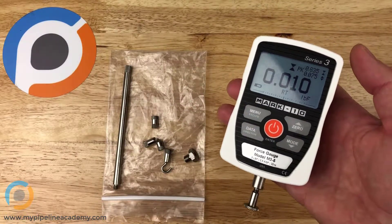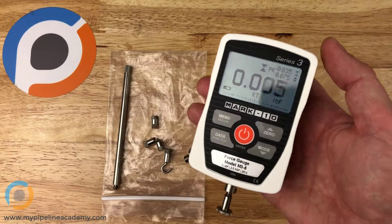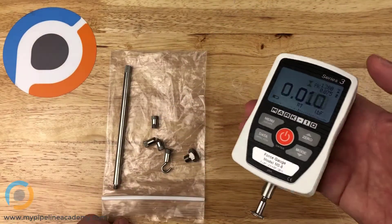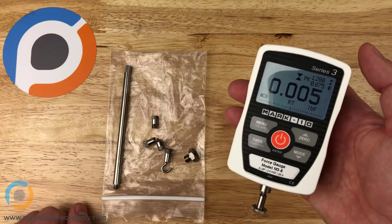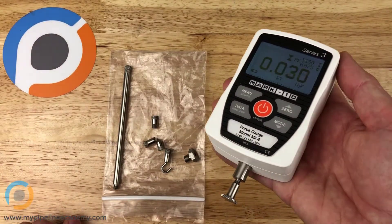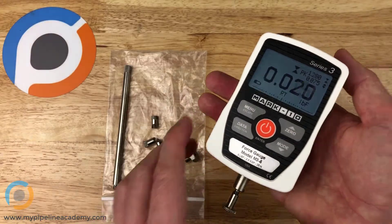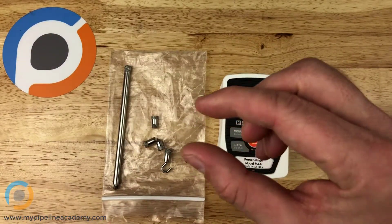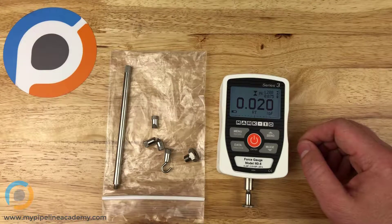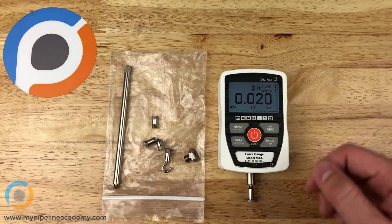Force gauges are used to measure force in a wide range of applications. For example, if you wanted to measure the force required to press-fit a dowel pin into a hole, you could use the force gauge to push that pin in and measure how much force was required. There are a million different applications. This is just one example — there are many different form factors, from handheld size down to small button load cells. We may do another video looking at a few different types of force gauges.